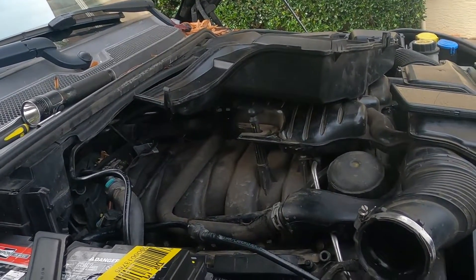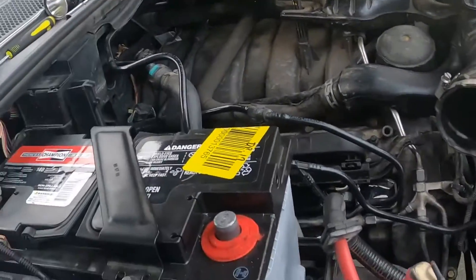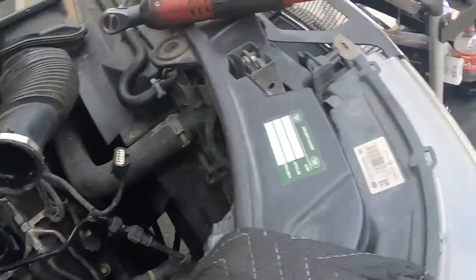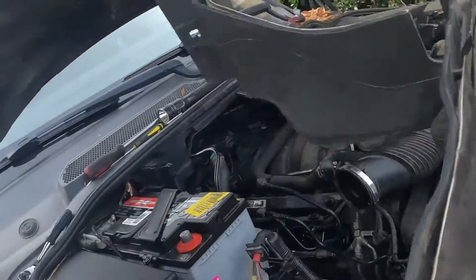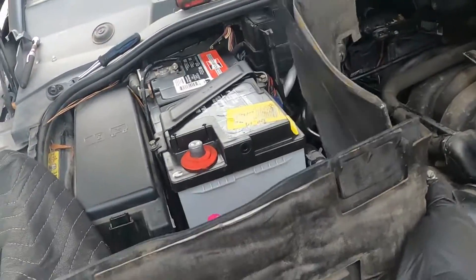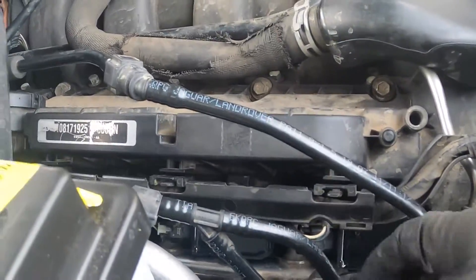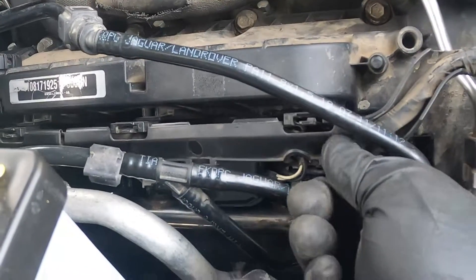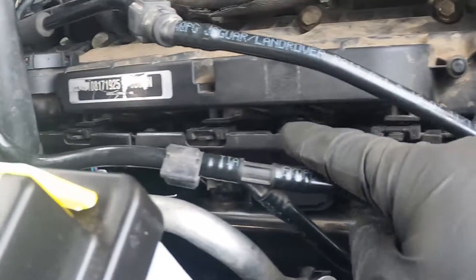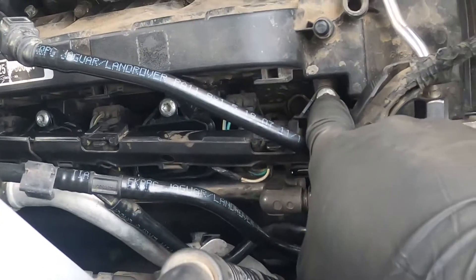Roughly the same concept — take the air filter housing out for the passenger side. I did need to remove this bracket right here, this little protector cover for the battery, to be able to gain access to the spark plugs and such. So here they are — new coils. This harness right here: unclip four clips, pull the harness out and down.